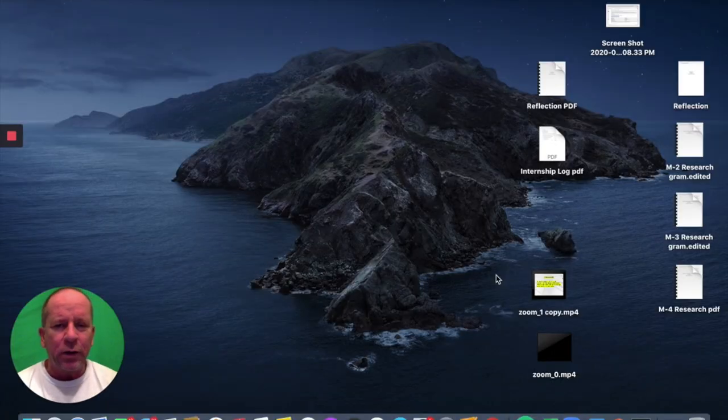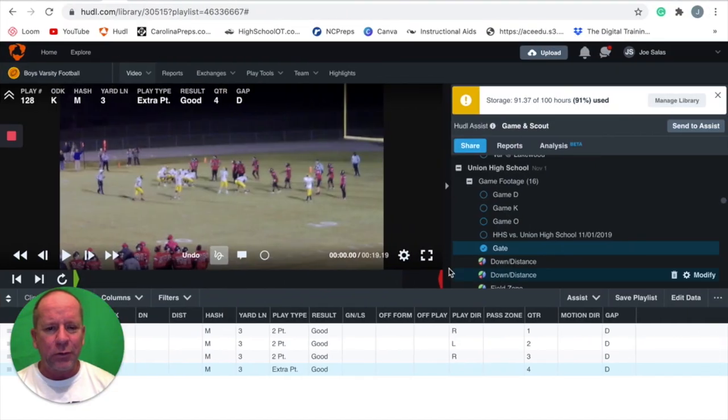Hey coaches, Joe Salas here. Got a quick video for you. I'm going to call it Four Ways to Steal Points with the Swinging Gate. So let's go ahead and go to the video.